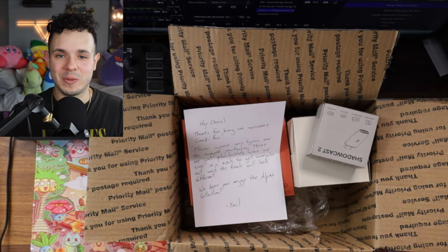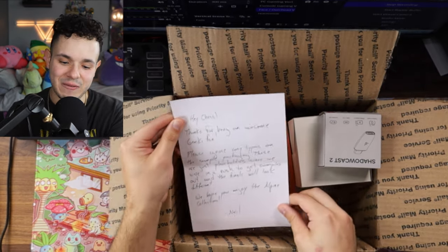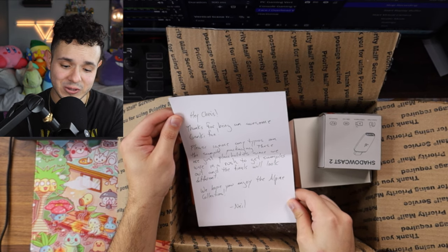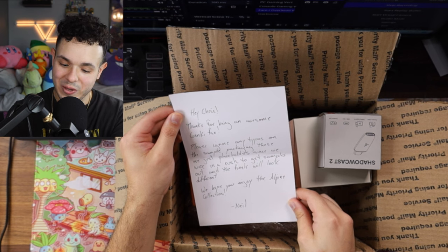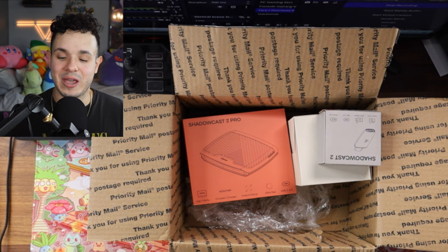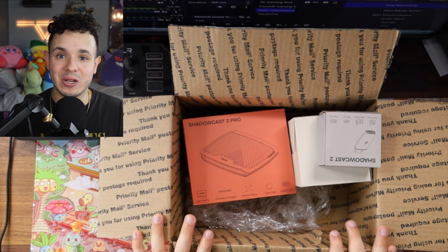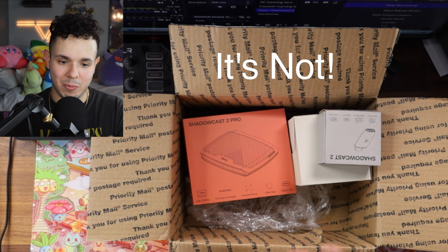I'm just so excited to be able to open these up and share my first impressions with you guys. They sent it all in this box and even left us a little note saying thanks for being an awesome Genki fan, and to please ignore any typos on the sample packaging since they were in a rush to get samples out. They also mentioned the Alpine collection — on the Kickstarter, they are selling these products in an Alpine white color, and I'm not quite sure if this is exclusive to backing the Kickstarter.